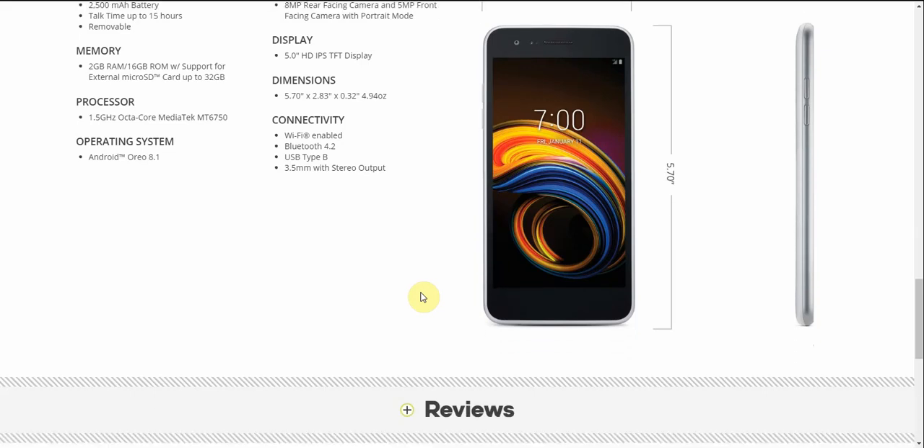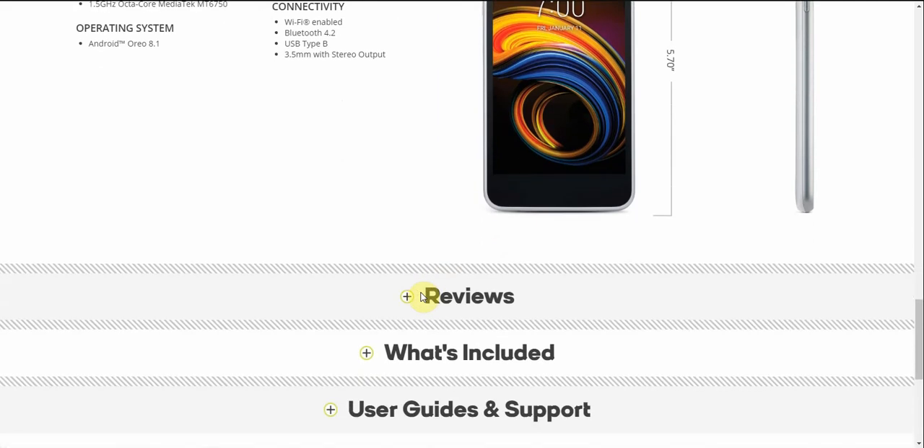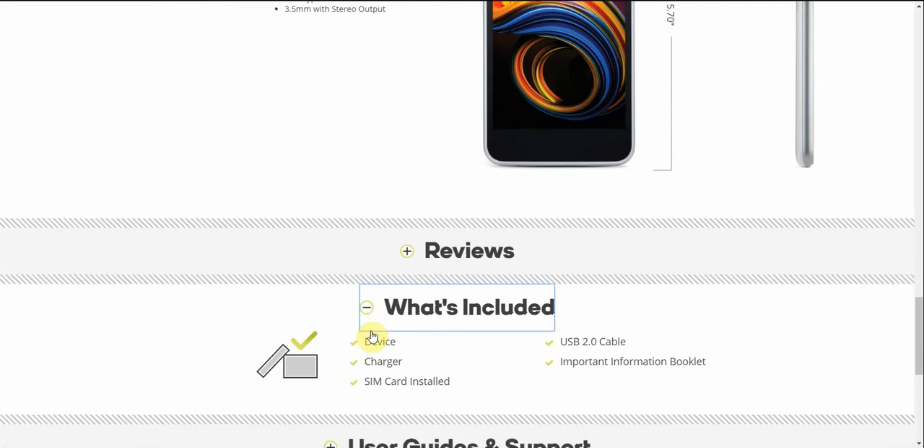Connectivity includes Wi-Fi, Bluetooth 4.2, USB 2.0 charging (no Type-C), and a 3.5mm headphone jack. What you get in the box: the device, the charger, SIM card installed, USB 2.0 cable, and an information booklet.